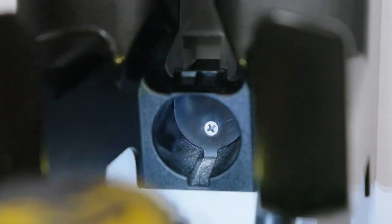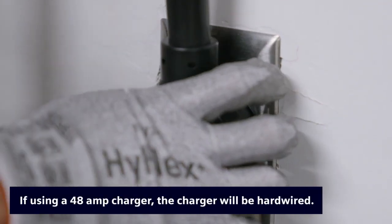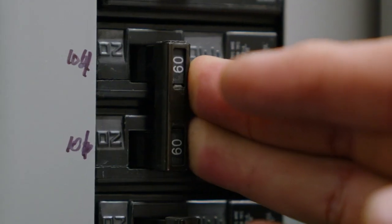Finally, using the kit-supplied lag screw, screw it into the wall. It's now time to plug the charger in and begin setup. Turn the circuit breaker for this circuit to the on position and the VersaCharge turns on automatically. The white power available light should illuminate.